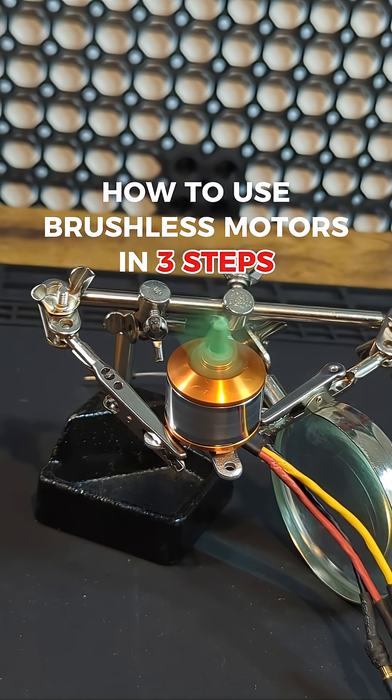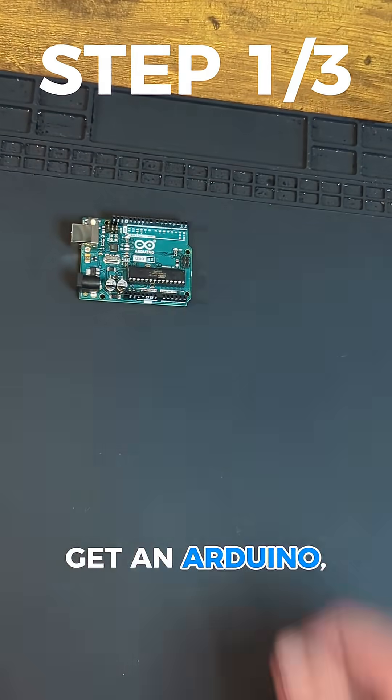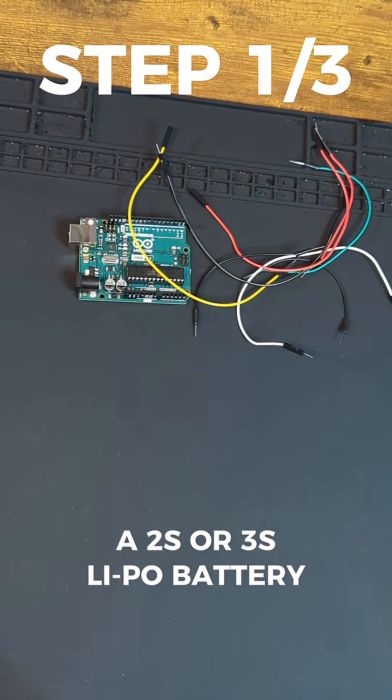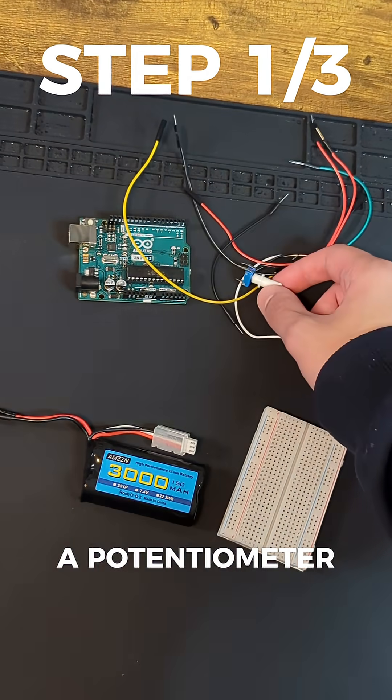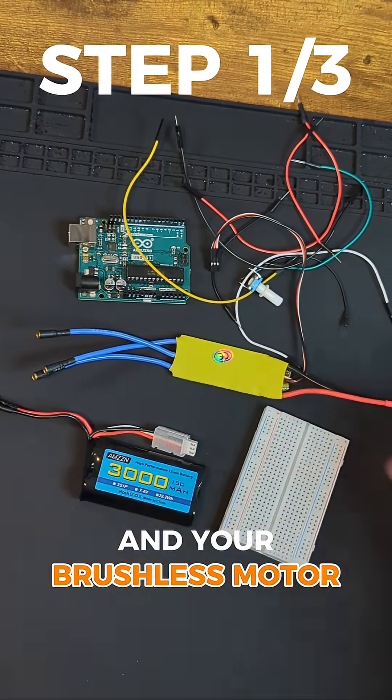Here's how to use brushless motors in three steps. You'll need an Arduino, nine jumper wires, a 2S or 3S LiPo battery, a breadboard, a potentiometer, an electronic speed controller, and your brushless motor.